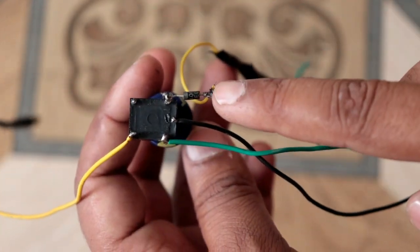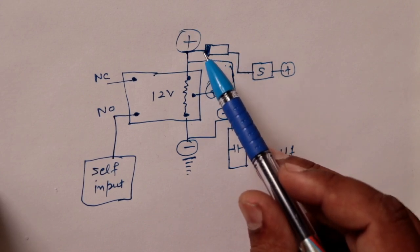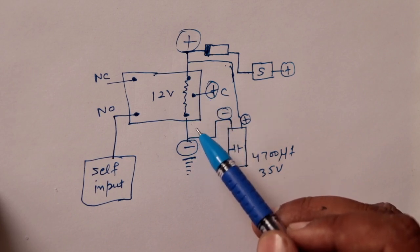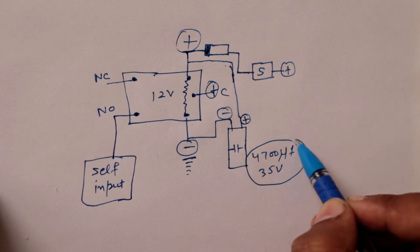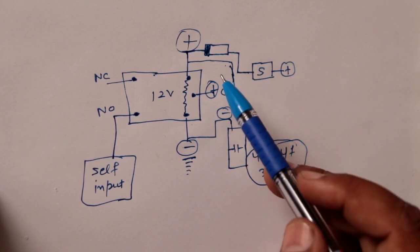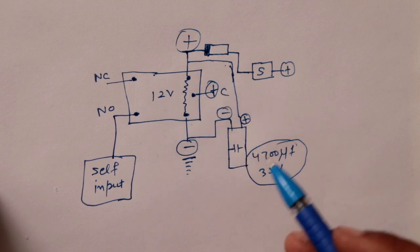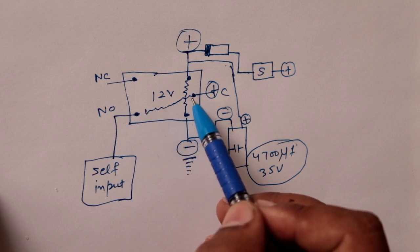Now I will show you the diagram. You will need a diode, which will activate the relay. Inside the relay, we have a capacitor which will store the charge and will activate the relay for 3 seconds. The common terminal will be attached to the self-start for that short time.